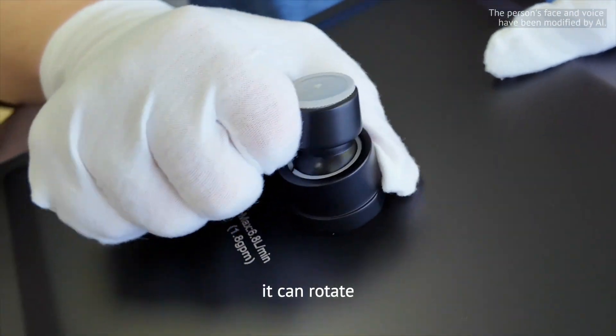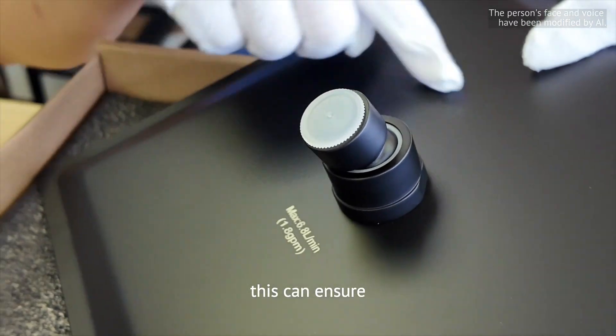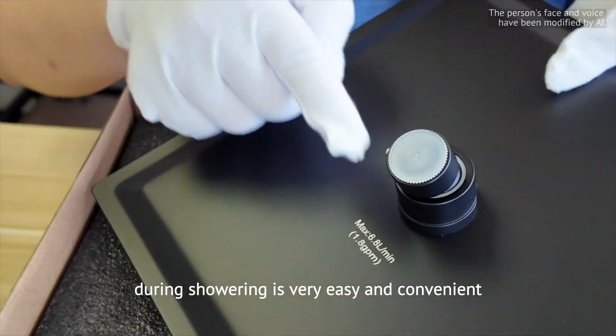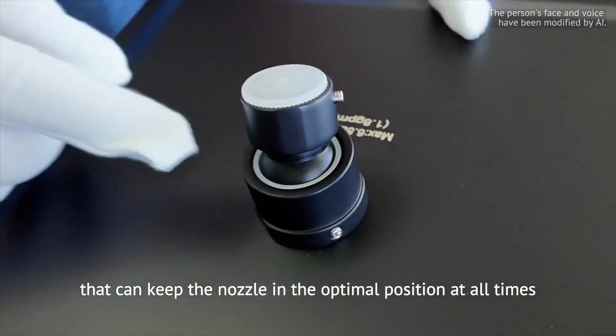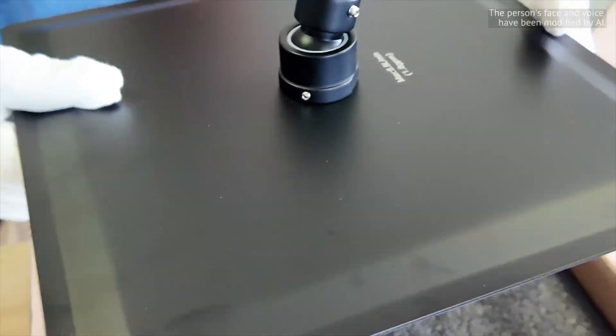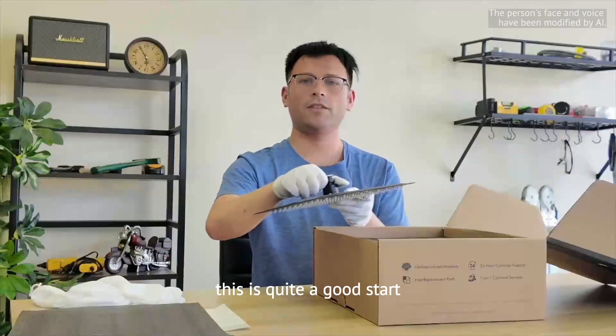Let's take a look at its adjustable connector. It can rotate, which ensures that adjusting the spray direction during showering is very easy and convenient. It also has a locking device that can keep the nozzle in the optimal position at all times.